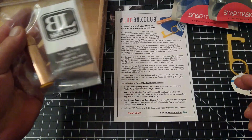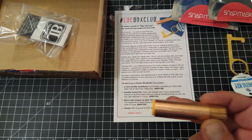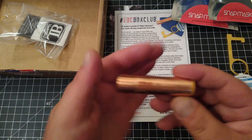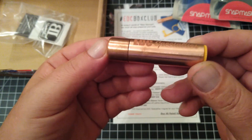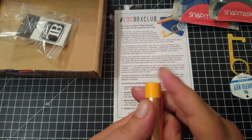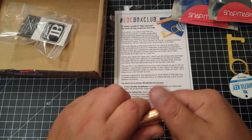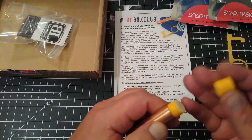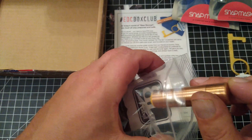And then we've got from Black Label Creations — awesome company by the way, I have a couple of their pens in copper and carbon fiber. This is a lip balm sleeve in copper with the EDC Specialties logo on there. It actually comes preloaded — it's got the Burt's Bees in there, great stuff. Pretty cool little themed box item.